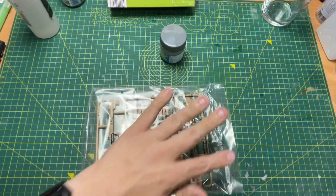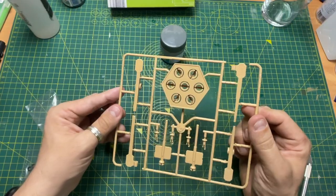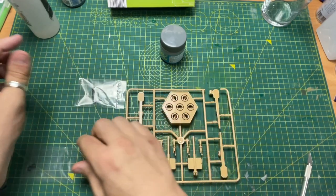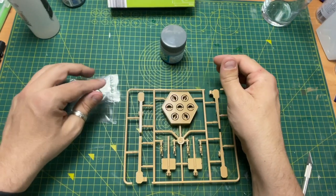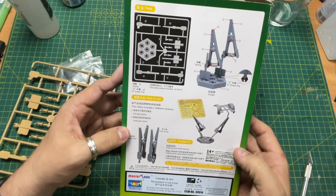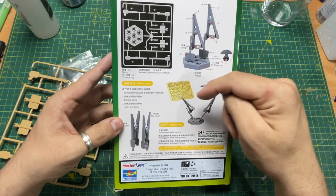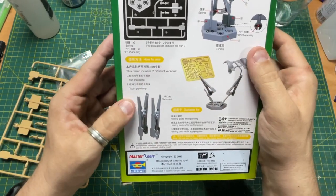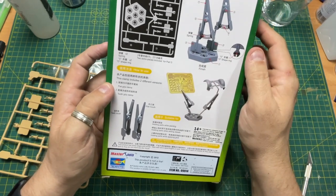Let's take it out of the bag and have a little look. So it comes with this sprue, which I thought was quite a nice colour. It comes with a couple of springs in a bag and some little O-rings. That's basically it. No instructions per se inside the box, but the instructions are on the back of the box. You've got your parts, and this clamp includes two different versions — a flat grip clamp and a tooth grip clamp.